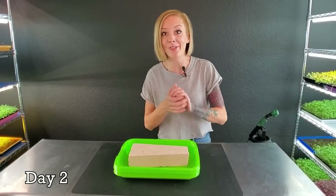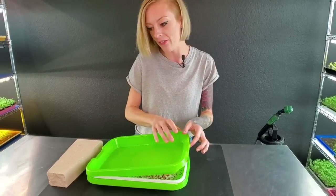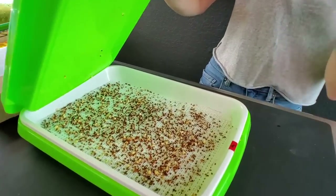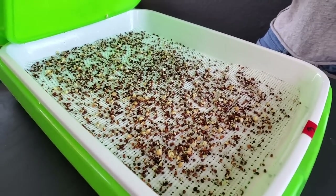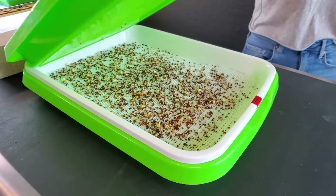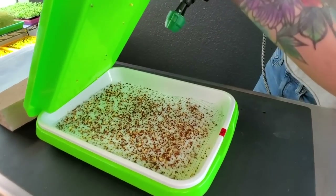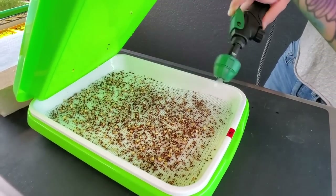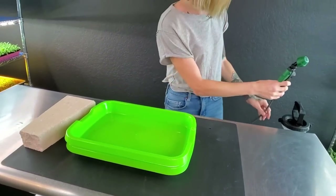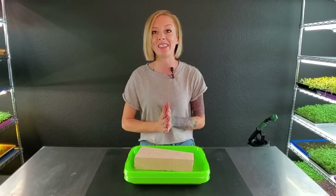Today is day two of our mesh screen grow and I'm really excited. Let's remove this brick and carefully pull that up — we are getting really great germination, even on the sides. Let me grab my water and give these a nice light mist. I believe that is perfect. Now we're just going to place this brick back on top, put it back in our dark shelf, and I'll see you guys tomorrow.